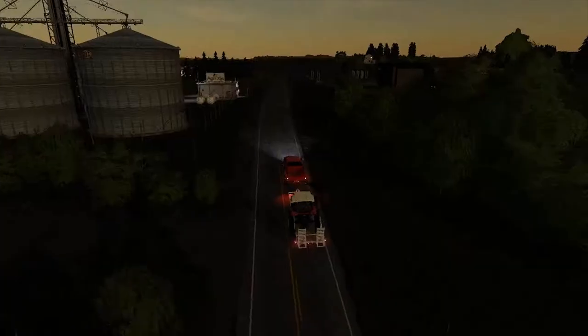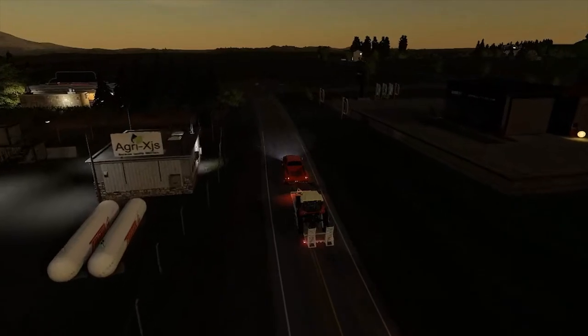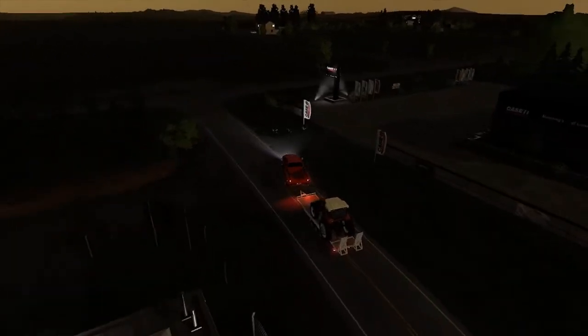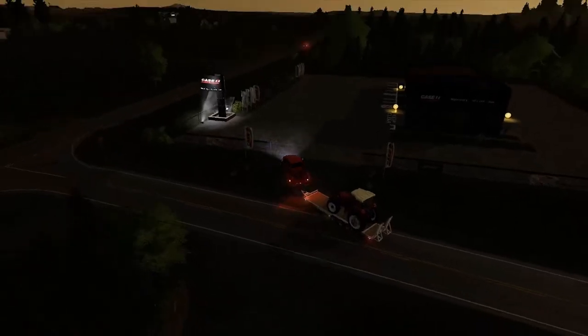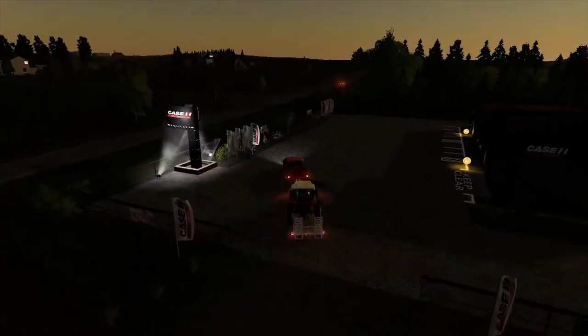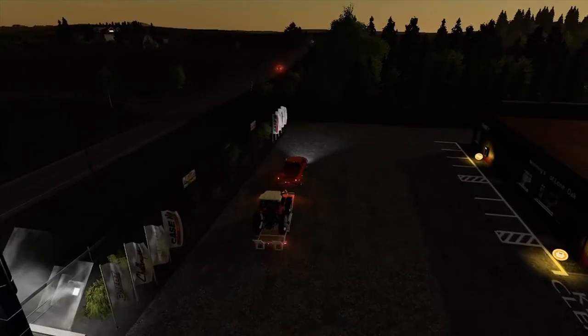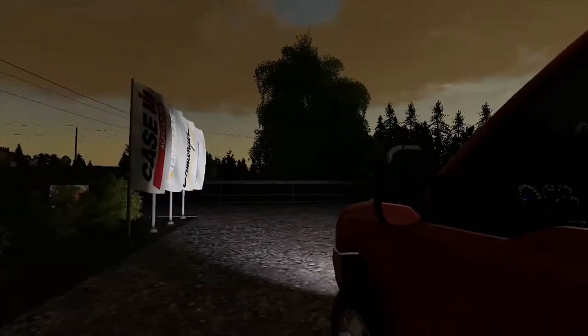All right guys, we're rolling up to the dealership. I had so many crashes and errors — stupid AI collisions on Lone Oak — but we finally made it here. I'm going to go ahead and unload the tractor and we're going to place our order for a new one. We'll go ahead and unload this and probably just leave it sit out front.